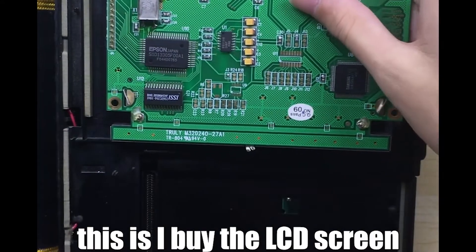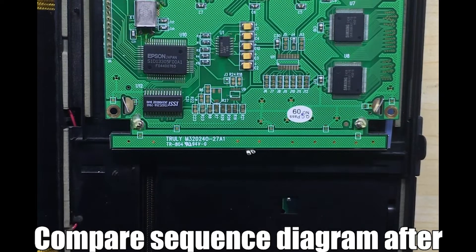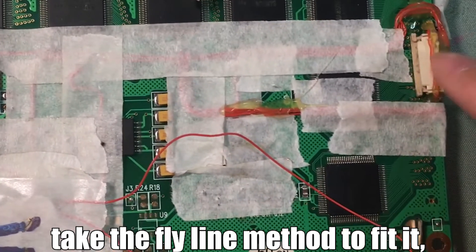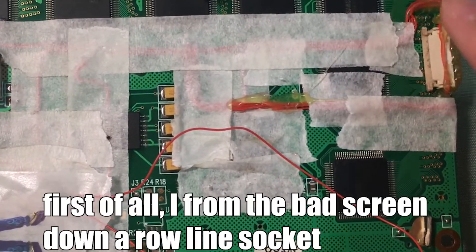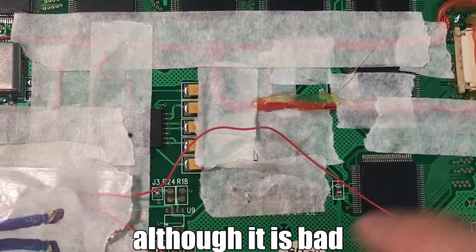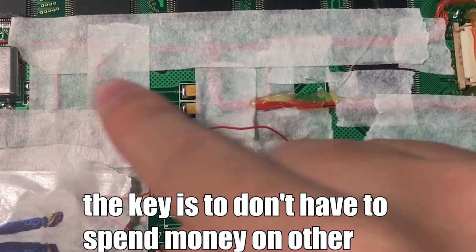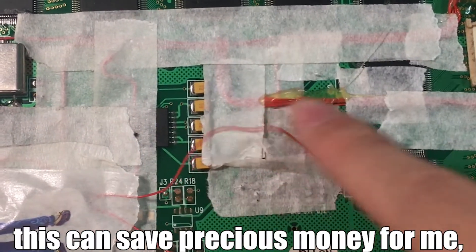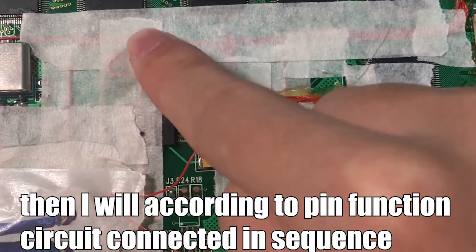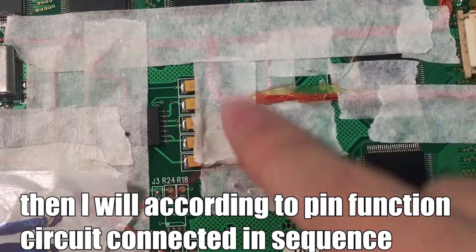This is the replacement LCD screen I bought. I checked the datasheet on the internet and compared the pin sequence diagram. Then I used fly-wires to connect it. First, I removed the broken screen from its connector socket — although it is broken, it can still be connected. This way I don't have to spend money on a new connector, saving precious money. I then wired everything in order according to the pin function circuit.